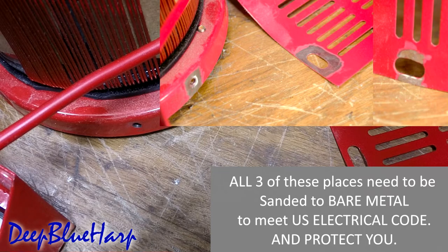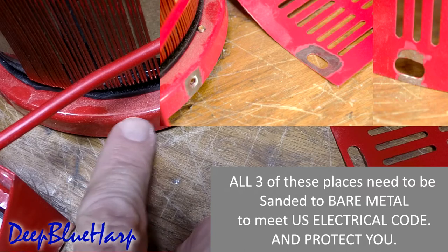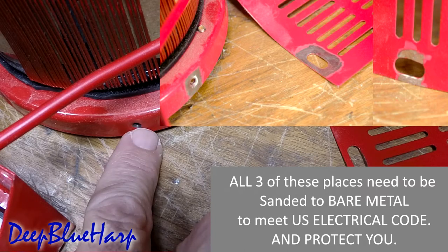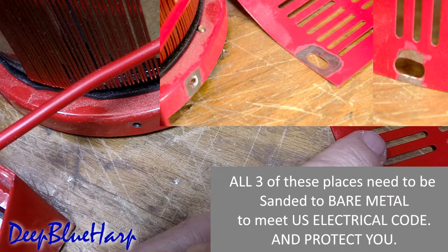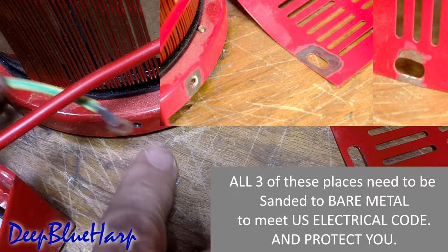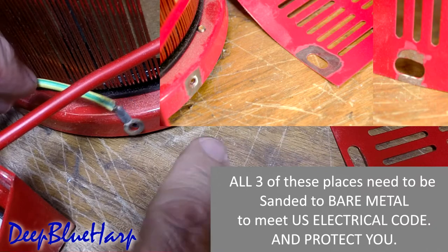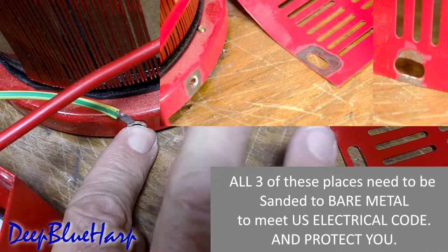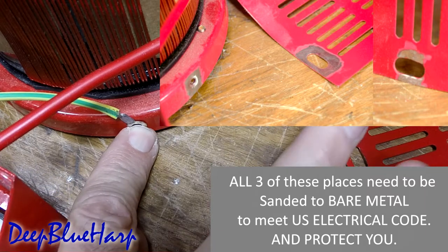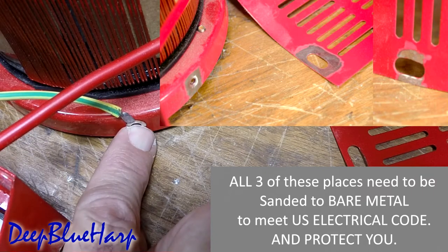To make this safe to operate, you need to sand the paint off, clear down to bare metal here. And also on the cover, all this area needs to be sanded off so it's bare metal to bare metal, so that the lug is sandwiched between the bare metal of the cover and the bare metal of the base. That way, if any electricity and current flows to the base or to the cover, it will go to the lug, to the ground wire, to ground.